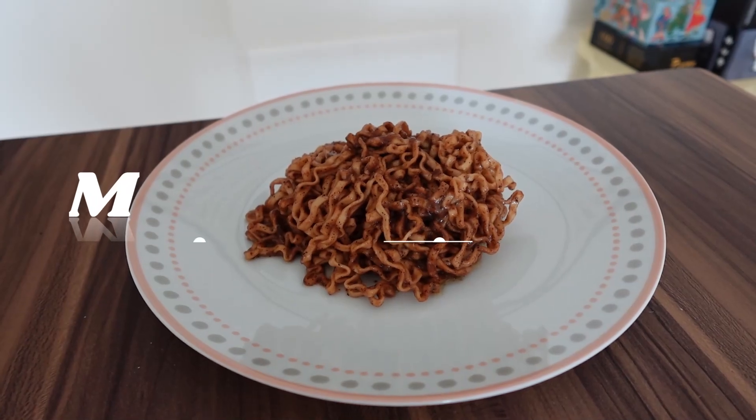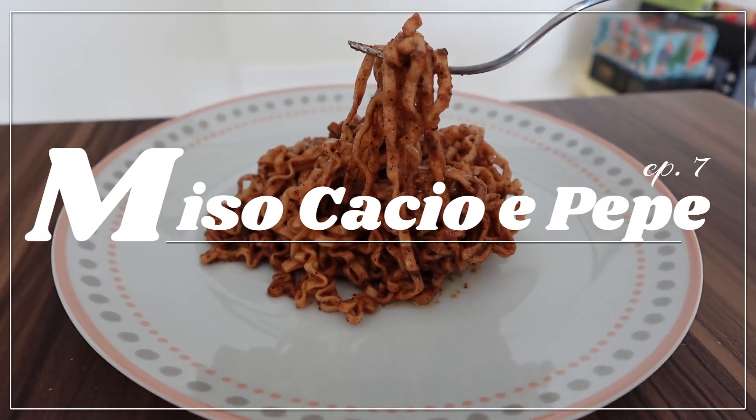Nothing too exciting for this week. So let's move on to today's recipe. Welcome to episode 7 — miso cacio e pepe. You know how I had that mukbang where I tried three different flavors of the Momofuku noodles? I was looking through their website, just exploring, and I thought that they had recipes. This recipe caught my eye — it just sounded very interesting.